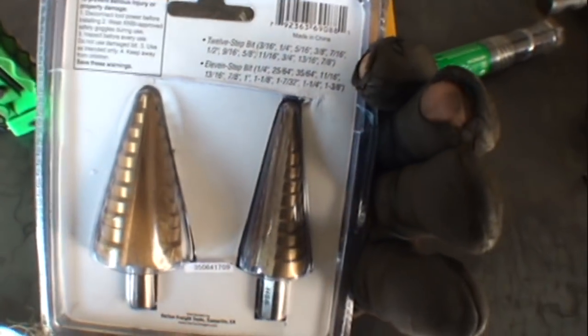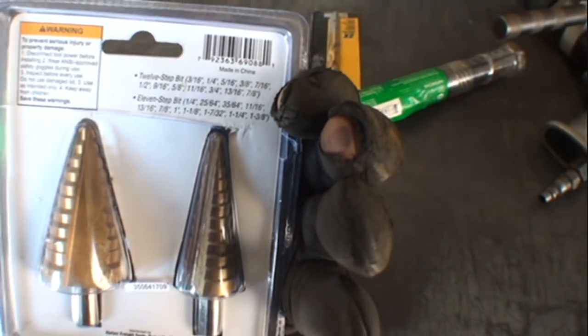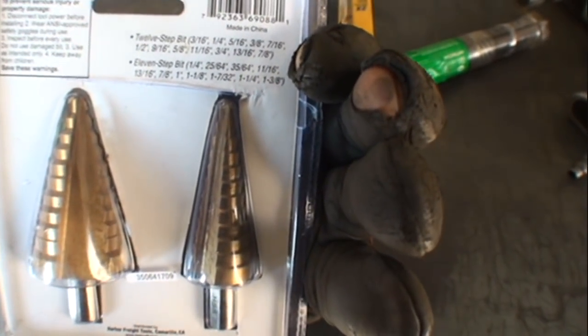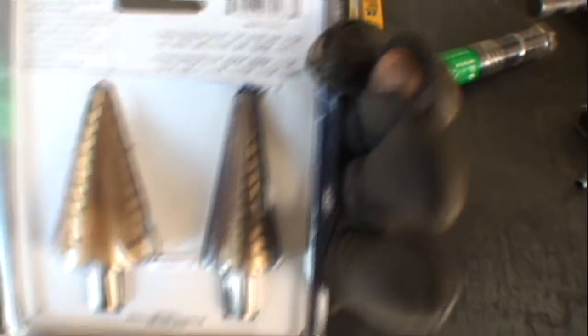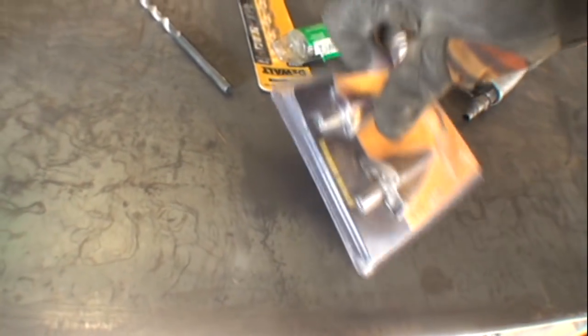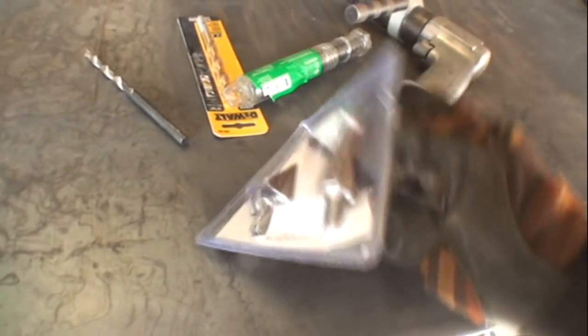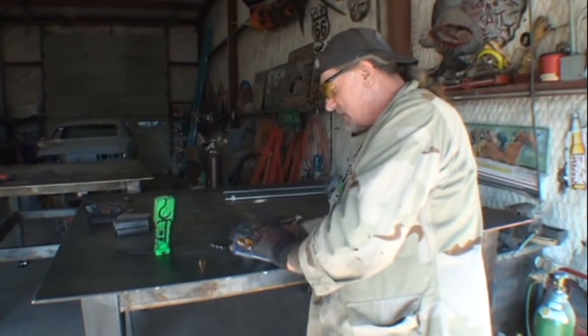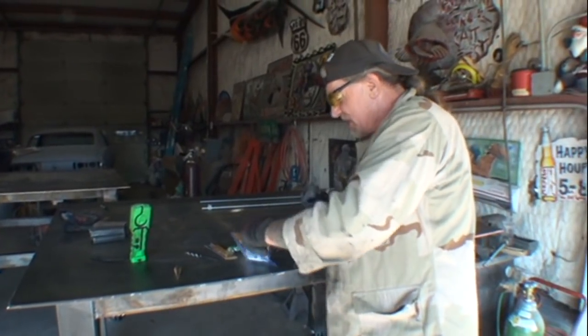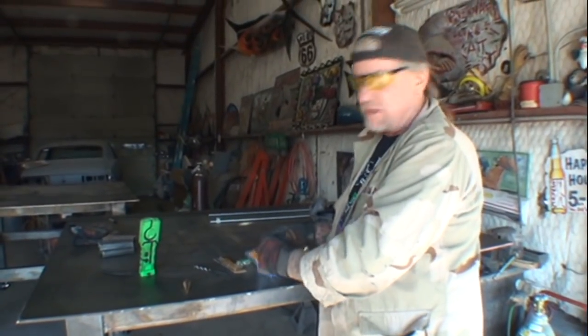We got an 11-step and a 12-step. The 12-step goes all the way up to 7/8ths, and the 11-step goes up to 1-inch 3/8ths, which is this big baby right here. So let's go ahead and take one out and see — now they claim these are made out of carbide steel, so we're gonna find out if that's a true fact. One goes to 7/8ths, and the other one goes to an inch and 3/8ths. So these are some pretty big boring-hole drills here.